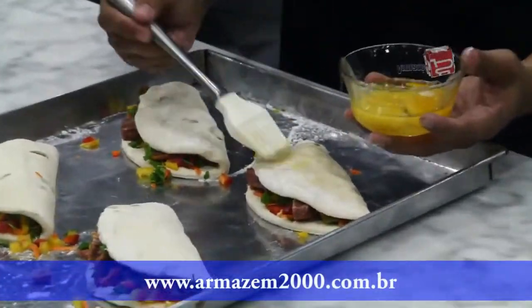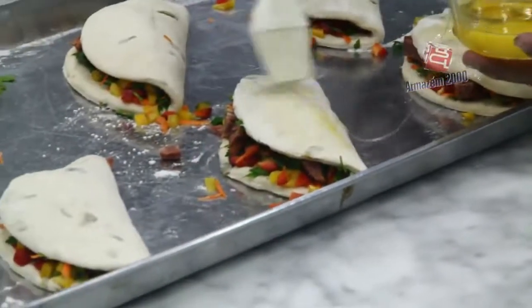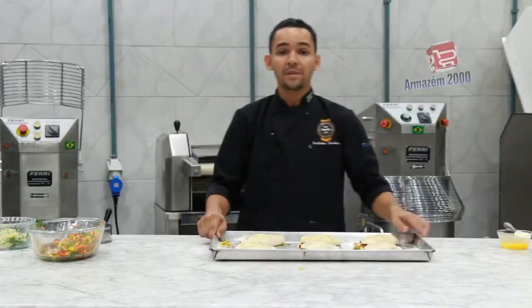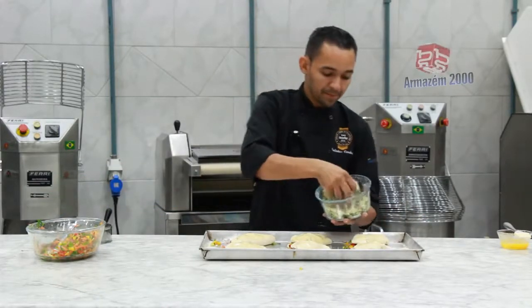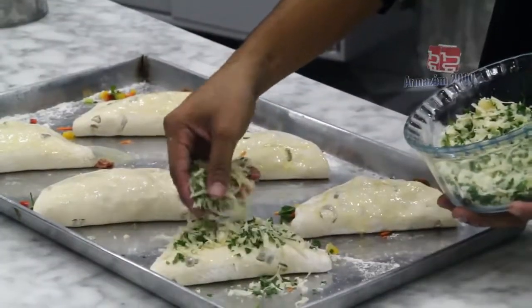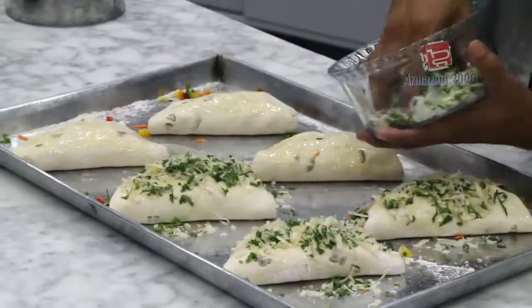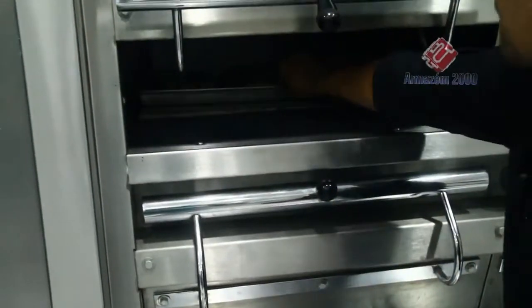Com o auxílio de um pincel, vamos pincelar com gema. Depois de pincelar, pó cobertura parmesão com salsa. Leve para descansar aproximadamente 20 minutos. Após o descanso, vamos assar em forno a 190 graus, por mais ou menos 20 minutos.